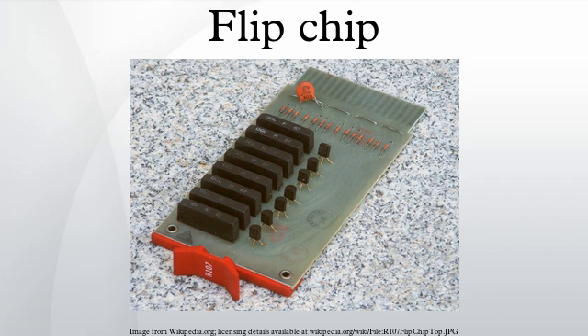The solder bumps are deposited on the chip pads on the top side of the wafer during the final wafer processing step. In order to mount the chip to external circuitry, it is flipped over so that its top side faces down, and aligned so that its pads align with matching pads on the external circuit, and then the solder is reflowed to complete the interconnect.